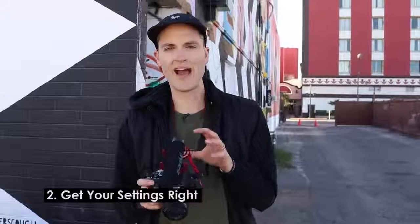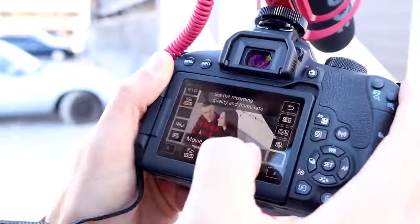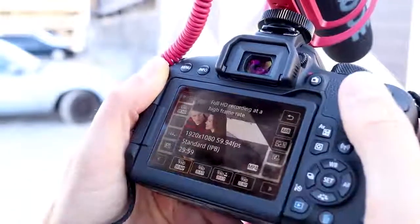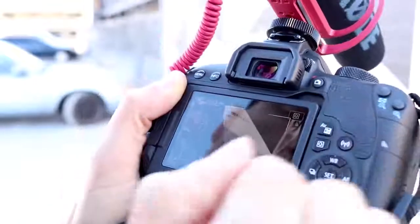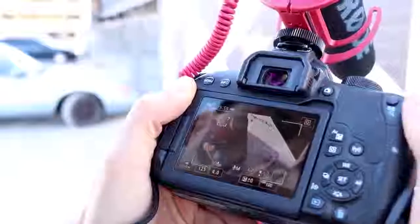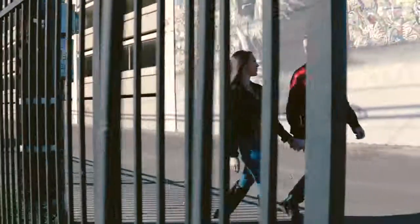Tip number two is getting your settings right. If you're just starting out with DSLR video, you can shoot on auto and get great results, but we're going to be shooting on manual. To get smooth footage, double the frame rate with your shutter speed — if you're shooting in 30 frames a second, set shutter speed to 60. Because we're shooting at 60 frames a second, we want the shutter speed to be 125, as close as we can get to double. Then aperture as wide as possible, and for ISO, set it as low as possible or put it on auto so the camera figures out the perfect exposure.